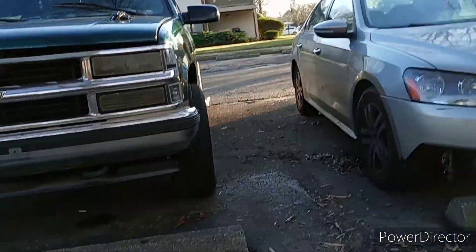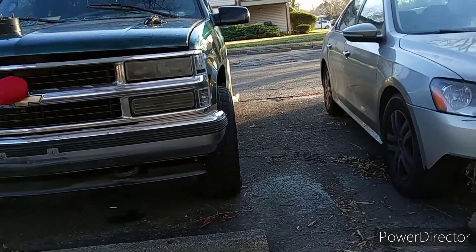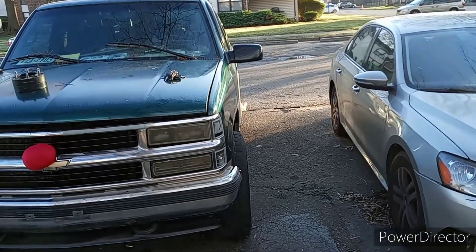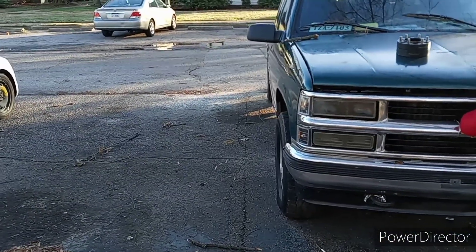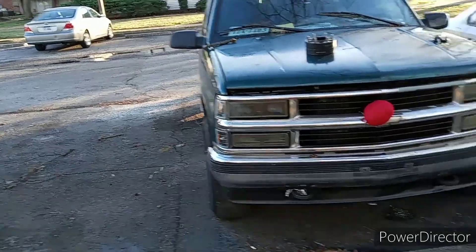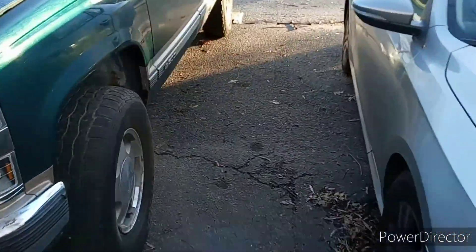Look at that — the wheel is straight and look how much it pokes out in the rear. You can't even really see the rear right here, you definitely can't see the rear. But yeah, we got two more wheel spacers to install.